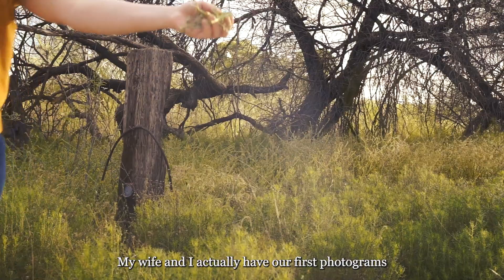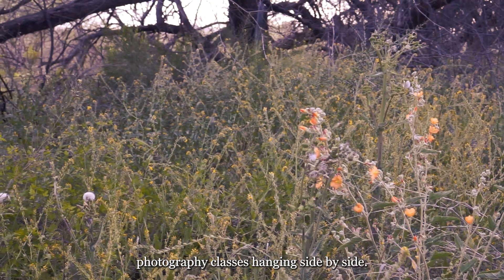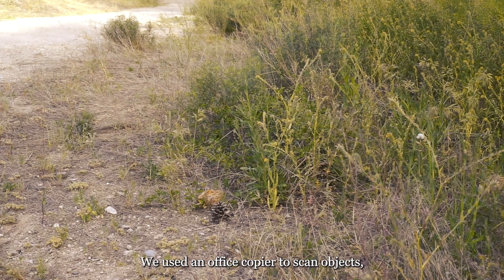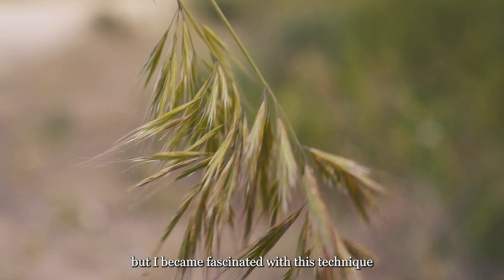My wife and I actually have our first photograms that we created in two different film photography classes hanging side by side. Fast forward about five years, I was exposed to the basics of scannography in a college-level printmaking class. We used an office copier to scan objects, ourselves, and images, and create digital collages that we then printed onto tiny booklets. The term scannography wasn't mentioned at the time, but I became fascinated with this technique and the level of detail that the scanner was able to capture.